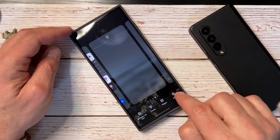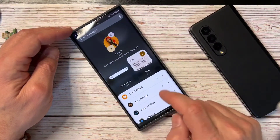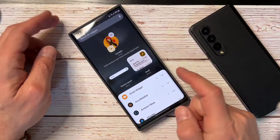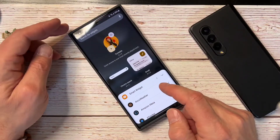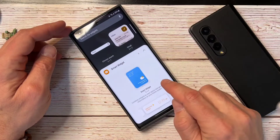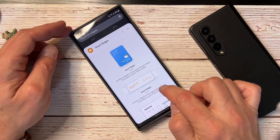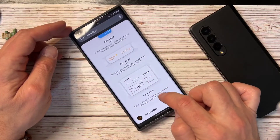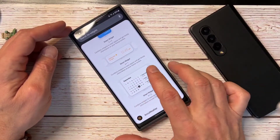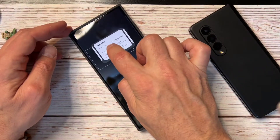All you gotta do is squeeze in and that will get you to the settings down here. Then you just go to widgets and right at the very top is smart widget. If you hit your little dropdown arrow, you've got three different sizes: a two by two widget, a four by one widget, and then a four by two widget. Those are the three sizes that you can use. We're going to use the four by two.